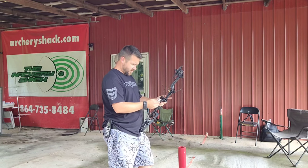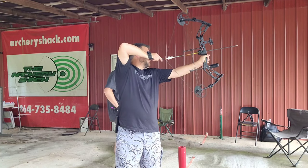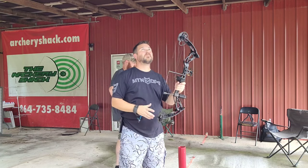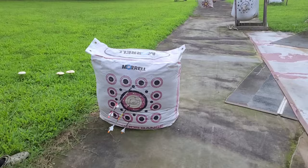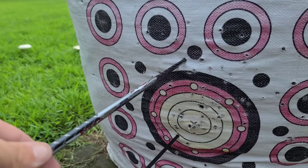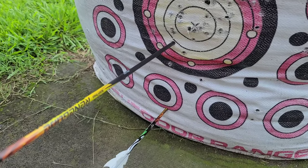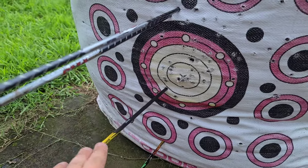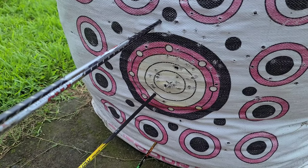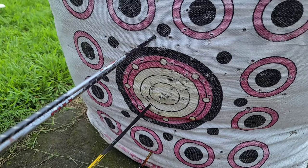All right, so we started out — TJ shot a little high, so that means we'd move his sight up. You always follow the arrow, no matter the bow. I started low, so I moved my sight down. This is just always advised: start at a close target, maybe 5 or 10 yards, just to make sure you'll hit the target. Now that we're a little more dialed in, we'll start with about 20 yards.